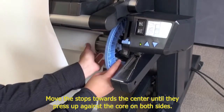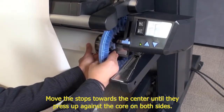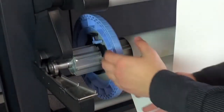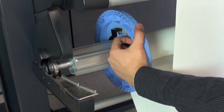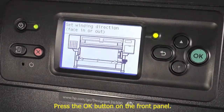Move the stops toward the center until they press up against the core on both sides. Press the OK button on the front panel.